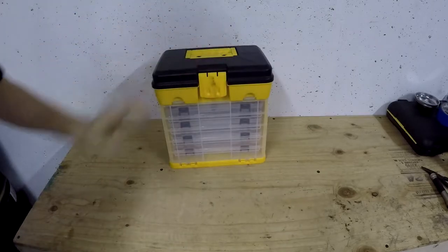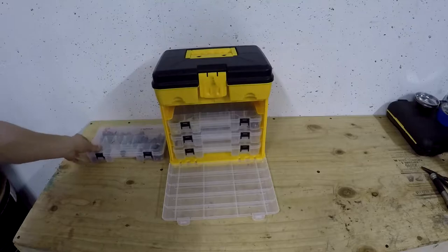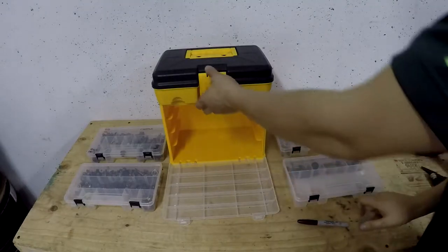Now that you've met the team, it's time to get to work. First, we're going to need tools and supplies. Here we have a bolt organizer — very, very important. It has four individual trays with several little pockets. Make sure you label everything, because if you don't label things, you're going to have a bad day.